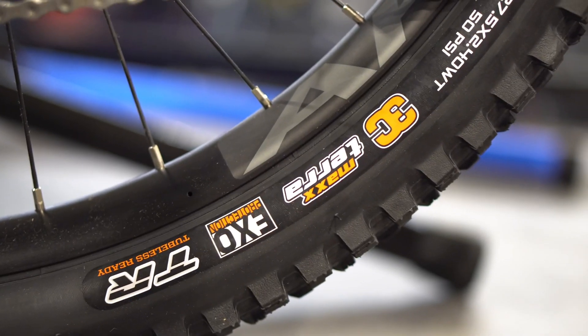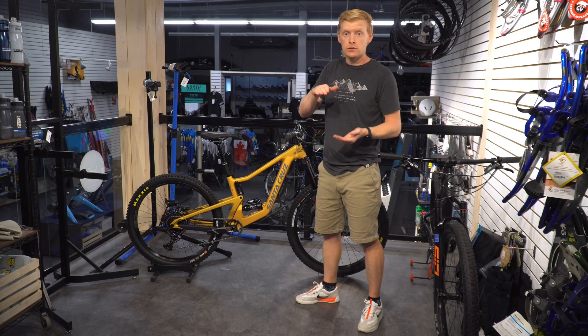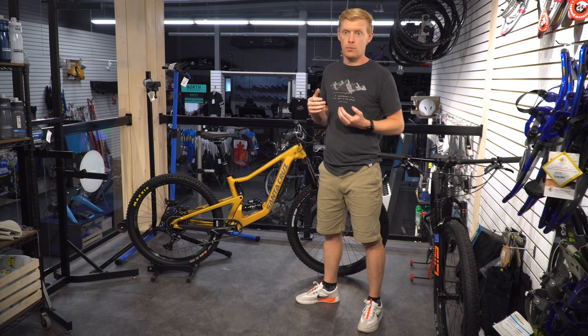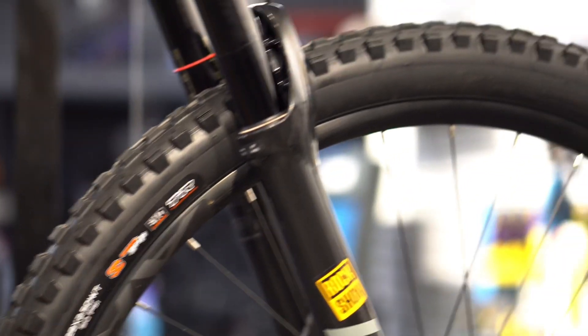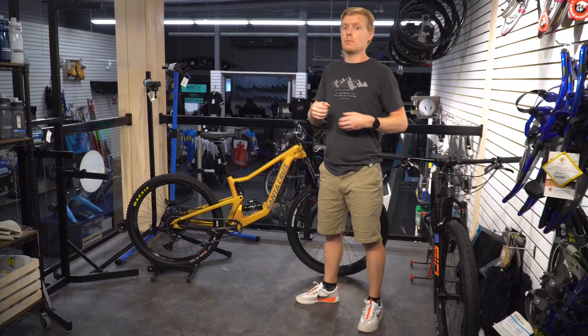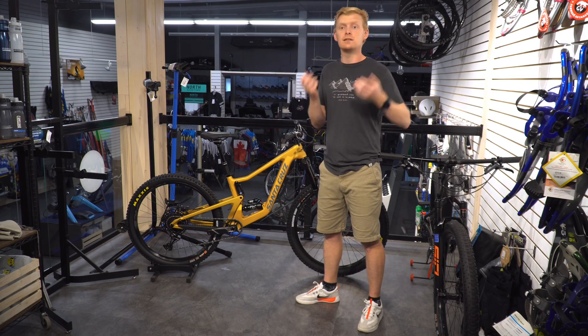Fitting that 27.5 on the back means it's a lower rear end, so it's easier to throw and lift things up over the top of obstacles. A 29-inch wheel is already so high that a lot of the time it takes more effort to jump, whereas a 27.5 is just easier to pull up.